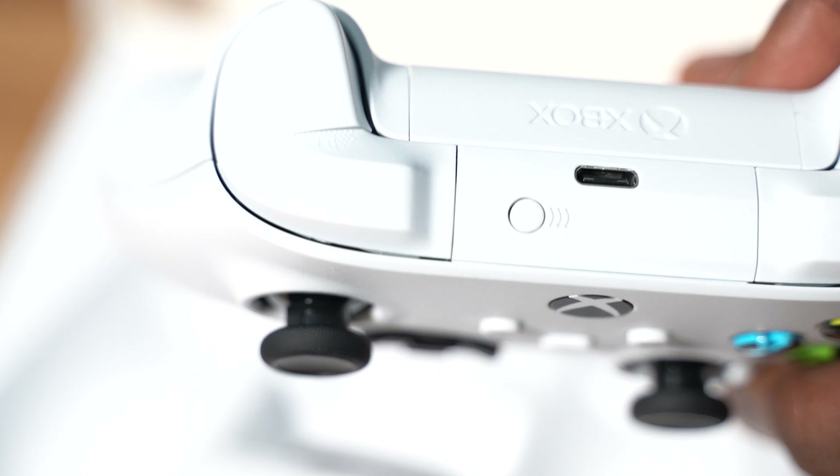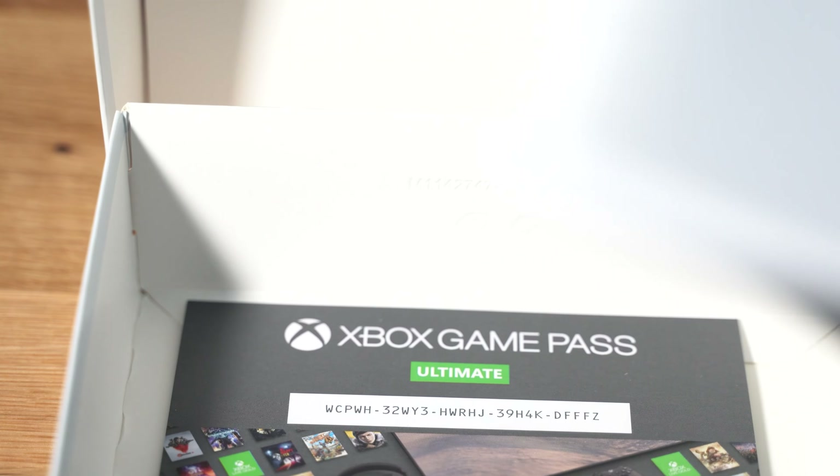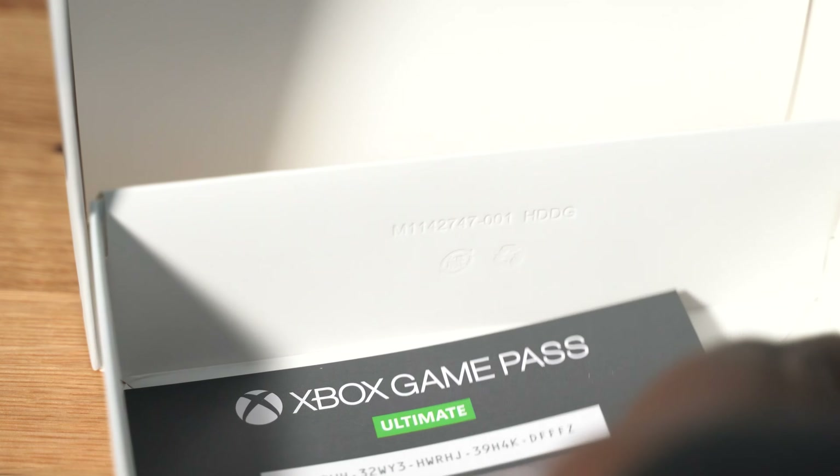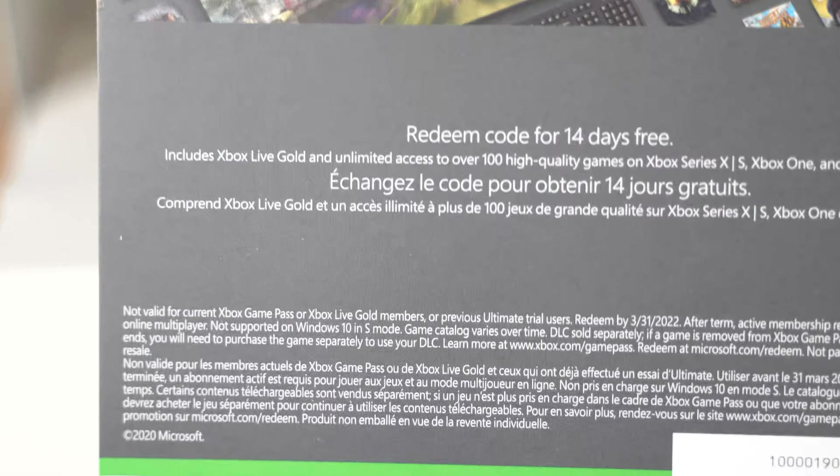Here it is — that is the Robot White controller. Putting that aside and continuing into the box, you got the usual Xbox manual, controller manuals and things like that. Last thing we got is Game Pass — obviously this will be blurred out — but you get 14 days free of Game Pass Ultimate, which is pretty dope. I'm definitely going to take advantage of that. Box is empty, let's see the blue one.